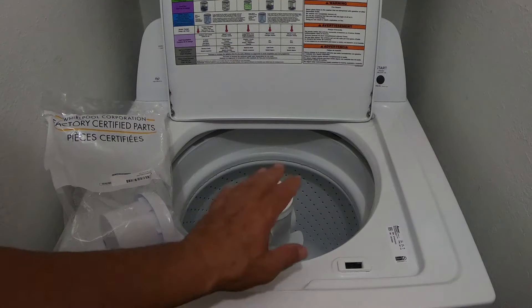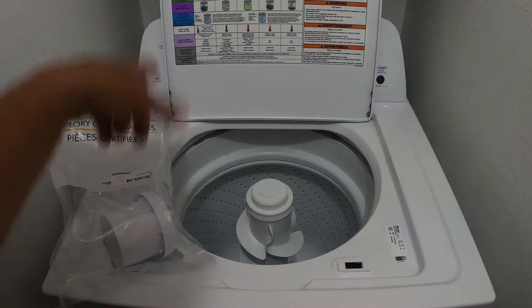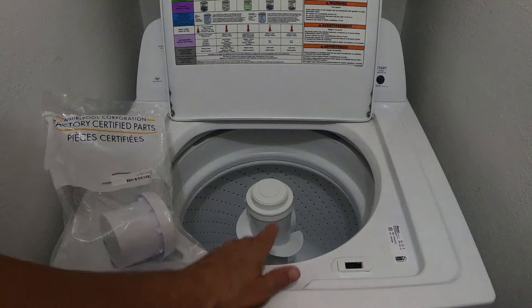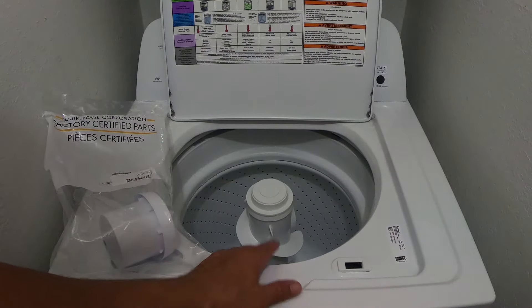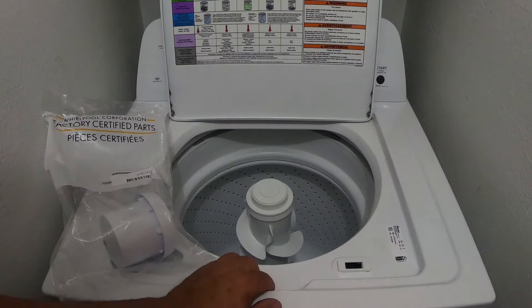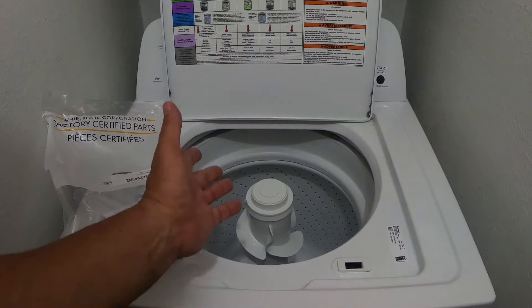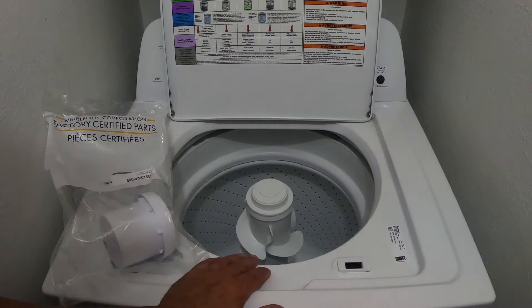I went around and around for days on this. I finally called Whirlpool and got lucky and got hold of a guy through customer service. I told him what was going on and gave him the numbers off my machine. He said this is the right part for this machine. I went back and ordered it off Amazon and it still said we're not sure if this is the right one for your machine.